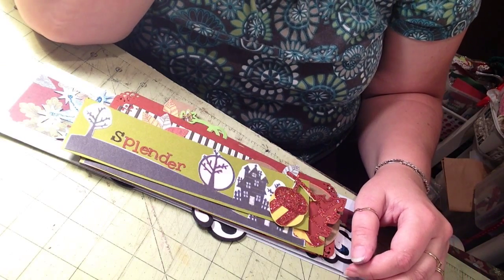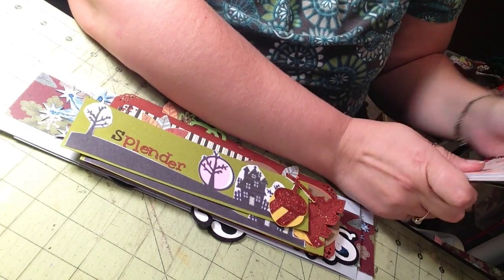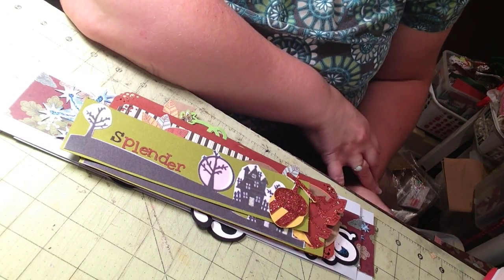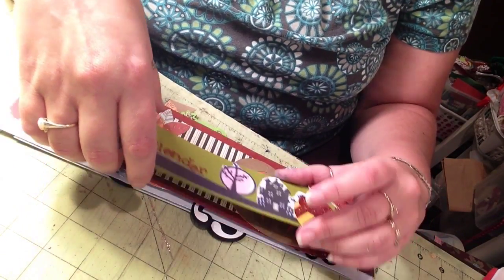Hi guys, it's me and I'm really late — well, not really late — but here's my 46th Cricut challenge. This one was given to me by the Scrappy Bookworm here on YouTube, and it was to make two six-by-six layouts.